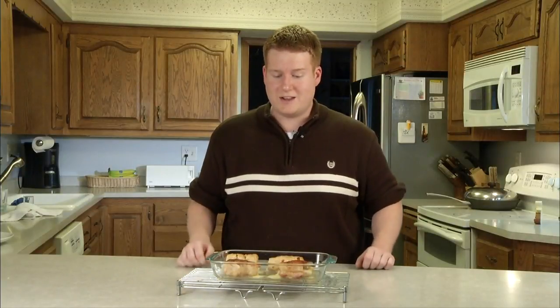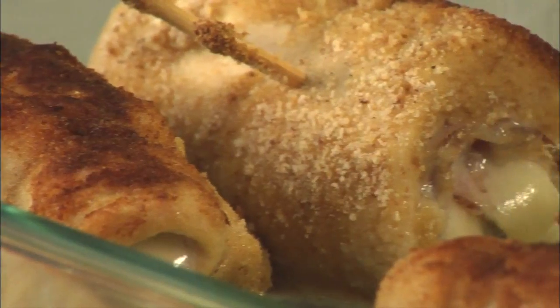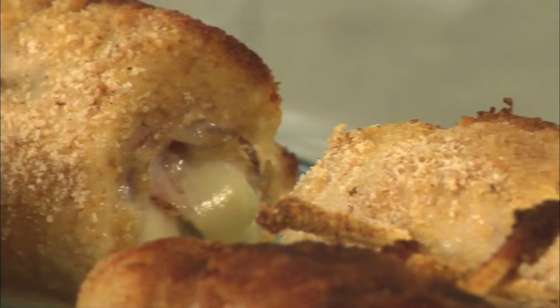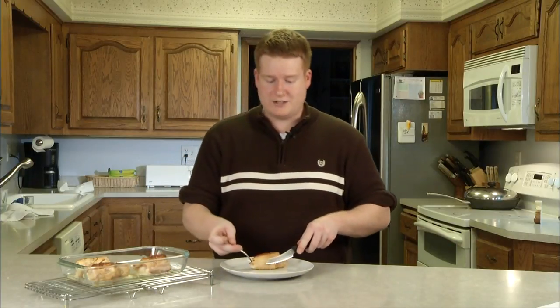Alright, we just took this out of the oven. I wish you guys could smell this — it smells so good, the kitchen is just saturated with good smells. We're going to let this cool a bit because chicken, like all meats, if you cut it open too early all those juices are going to come spilling out. So we're going to let this sit for about 10 minutes and then we're going to try it. Alright guys, moment of truth — let's grab one of these bad boys and see how it tastes.